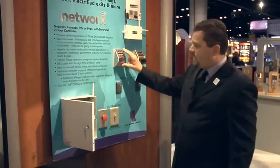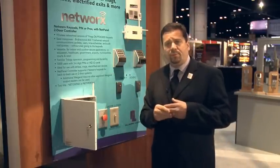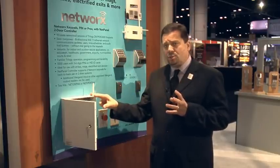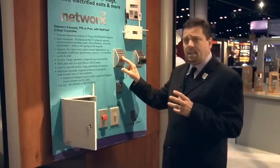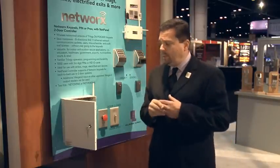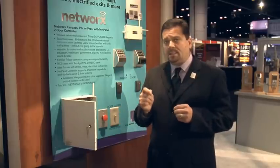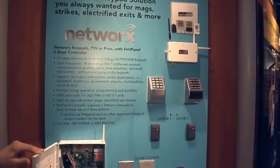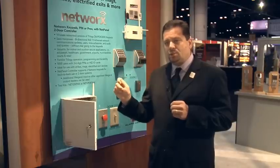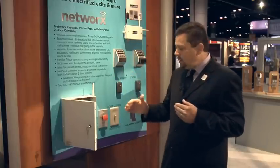We then wire the keypads to the panel and also wire in some kind of electrified product, which could be a strike, a magnet, or an electrified exit device. We send all programming information to the panel, and because the panel is wired to the keypads, when you enter a PIN code, a PROX card, or PIN code and PROX, it activates the opening. Each panel can control two doors and two keypads, giving us a wireless two-door access control system where the only wiring is localized from the panel to the keypad to the opening.